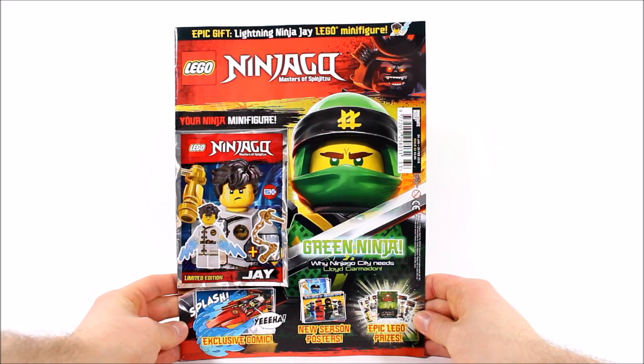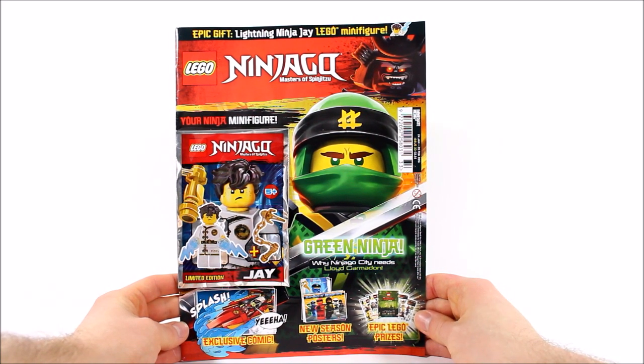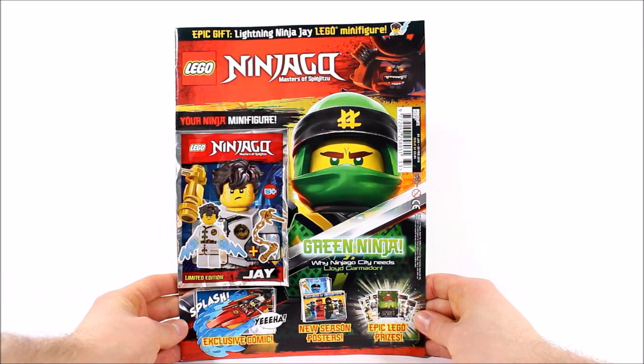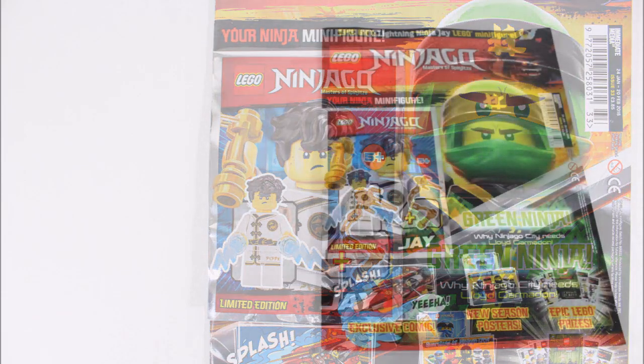The price has also been pushed up by 10p to £3.85, but to be honest we don't mind as it's not a huge price hike. And if you saw our issue 32 review or bought the previous magazine, you'll already know that this issue includes the Ninjago movie Jay minifigure in his white training robes, who's a pretty good gift — but before we take a closer look at Jay, let's see what's inside the magazine first.